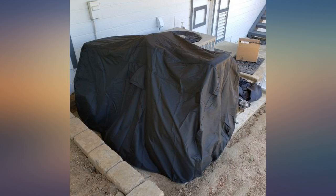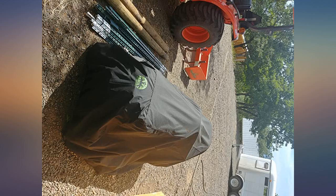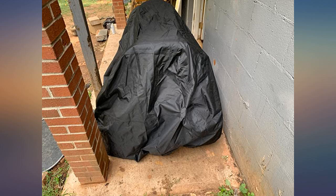Can't beat this for the price, arrived quickly and was just as advertised, quality was better than expected. We live in southern Oregon and this past month we have had snow, rain, wind, and 95 degrees — and this cover worked perfect in all conditions and still looks great.